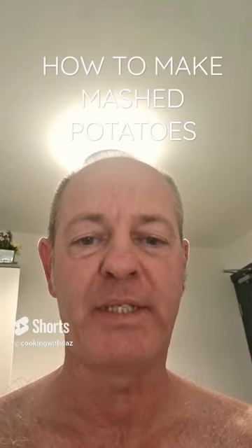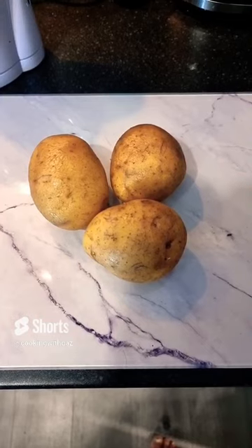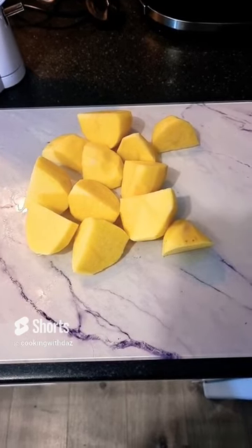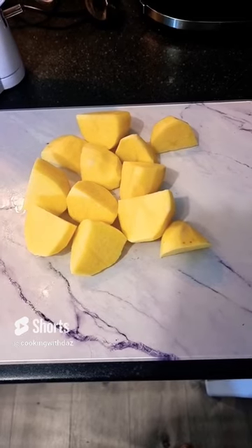How to make mashed potato. Firstly, you peel the potatoes. Secondly, chop the potatoes up to the required size, whatever pan you're fitting them into.